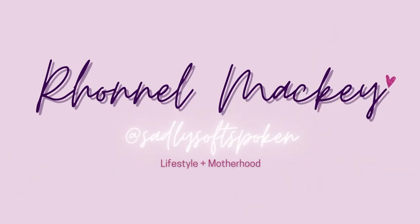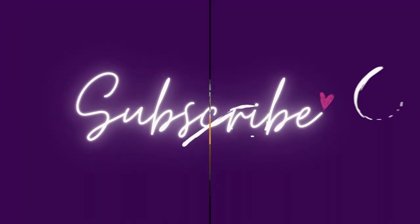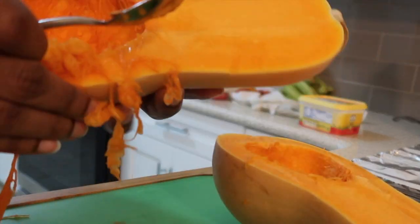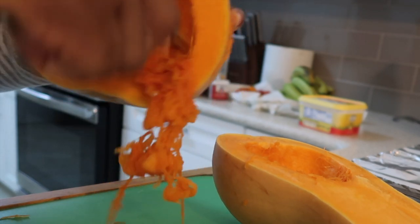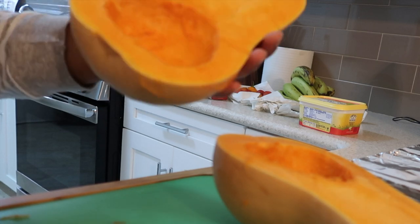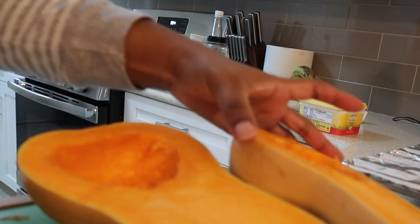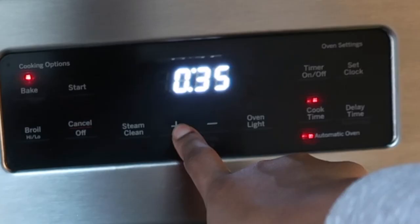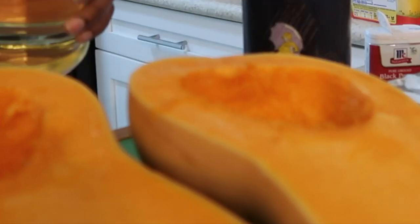Hey guys, welcome back! I know it's been a long time, but life happens. Anyway, this video is going to be about a quick — and when I say quick, I mean quick — and easy roasted butternut squash soup. I found this recipe online and I will link it down in the description box if I can remember where I found it.